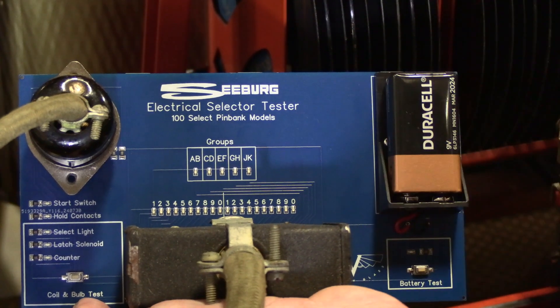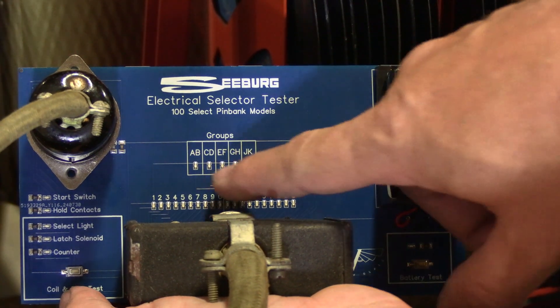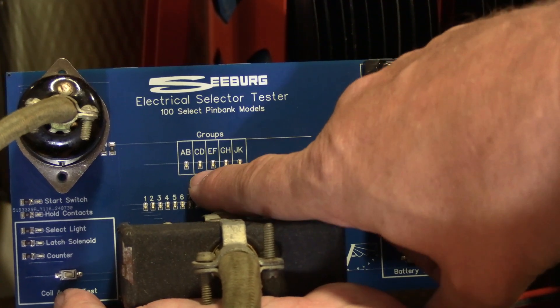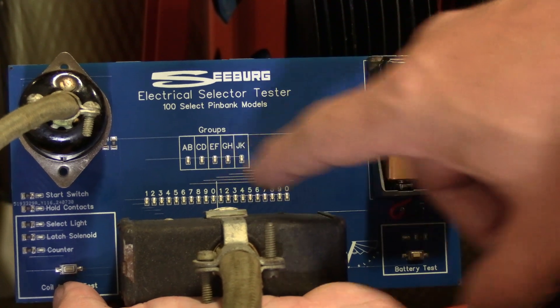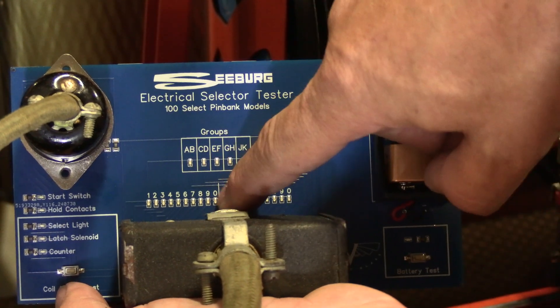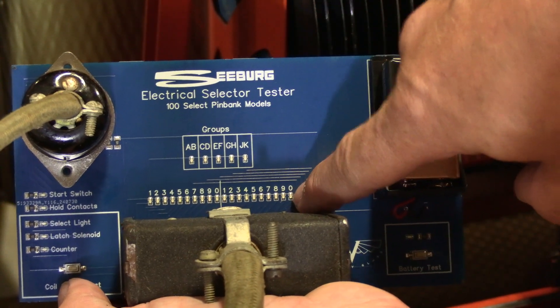It's interesting the way Seeburg had these wired — it's a 5 by 20 matrix. The first five are your groups: A, B, C, D, E, F, G, H, J, and K. Down below, you've got 20 LEDs. The first half would be your A group, and the second half is the B group.